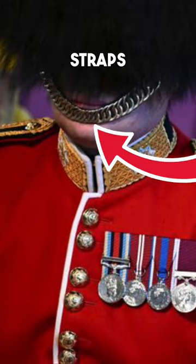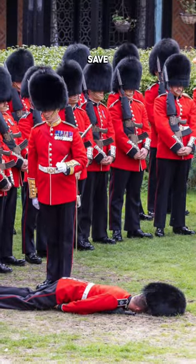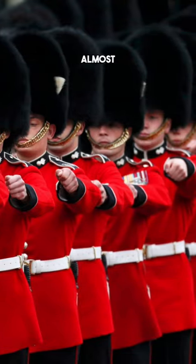Why do royal guards wear their straps under their lips instead of their chins? It may look silly, but the reason they started doing this was to save their lives. Those black bearskin hats are 18 inches tall and weigh almost 2 pounds.